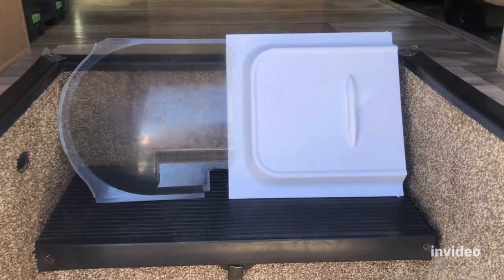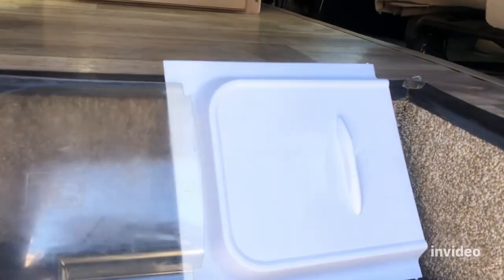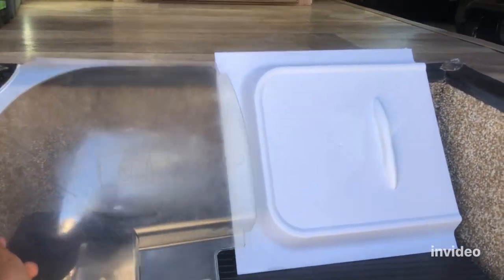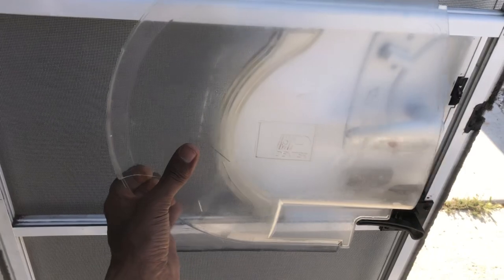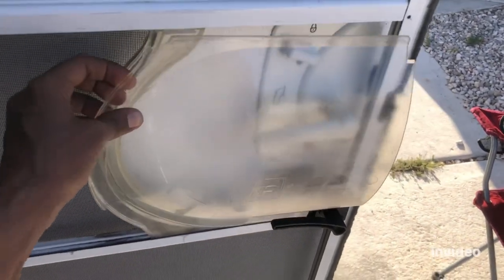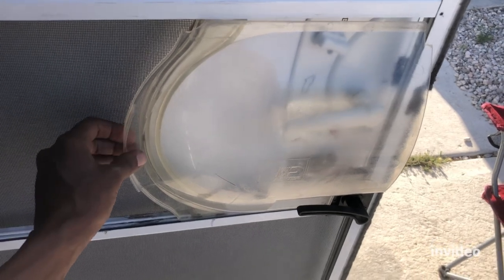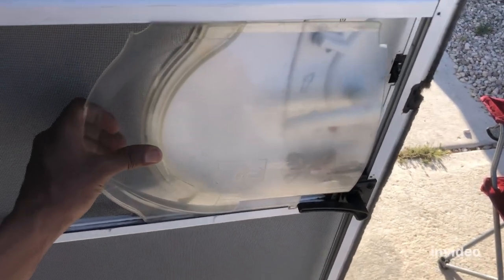Hello RV people! Today I'm replacing my original Dexter RV screen door slide with RV Matte. This is a slightly different style but it's made by RV Matte. This is a 2018 Freedom Elite. The problem is these kept cracking — I have replaced this many times and they crack, and they're not easy to find, kind of low inventory, and pretty expensive too.